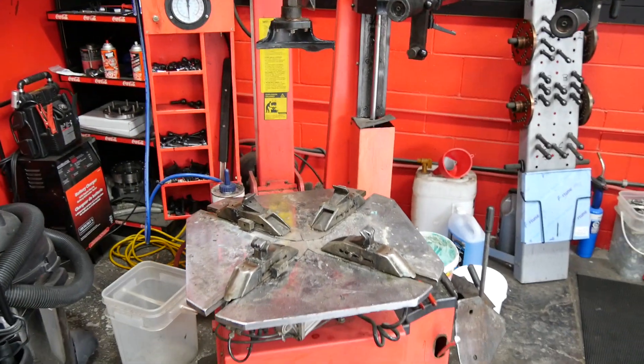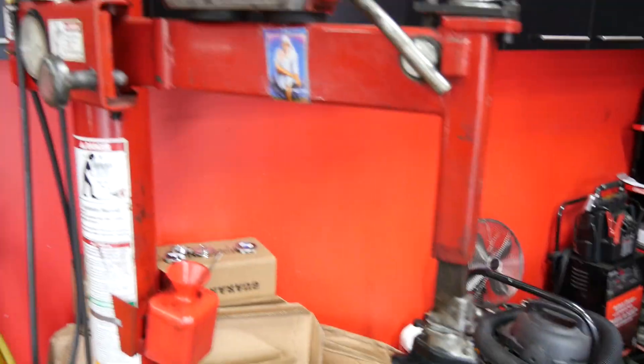We have a Launch tire changer here, the 512 RMB. We also have a Code 5060AX. So let's get down to the basics of it.